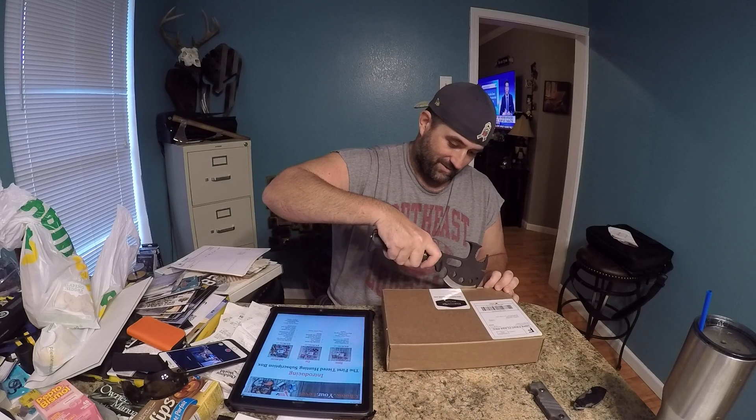Two minutes in, let's get into this box. I'm gonna use my hatchet. It cuts the box — I love it. I've got my Sierra KT breacher, my Kershaw shovel, and my battle axe all sitting here just so I can look at them and be happy. This was a good month for metal box.